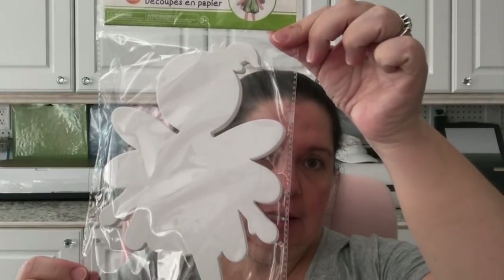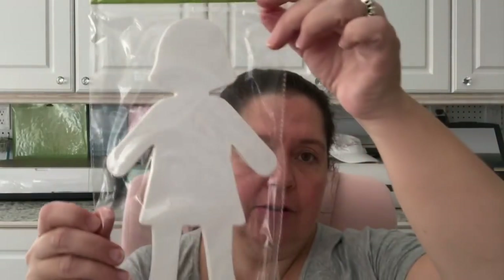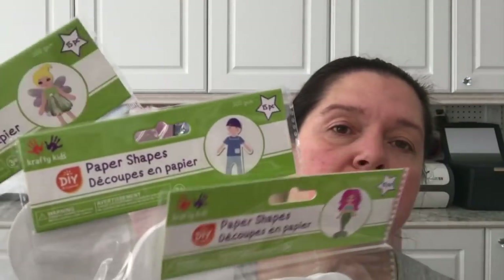In the Crafty Kids line here in Canada, they had the DIY paper shapes and you get 15 pieces. I got the mermaid shape one, this is the boy one with 16 cutouts, and I got the fairy too. These are great for working with children in school or in art — I'll just have these in my stash for paper crafting and general mixed media stuff.